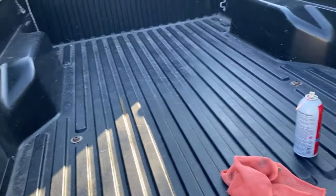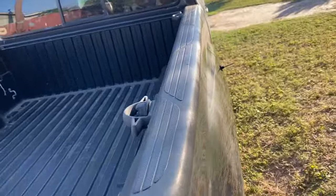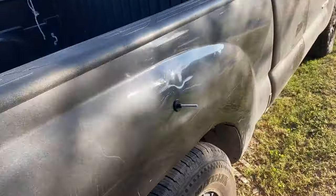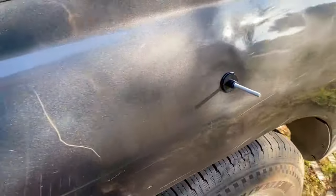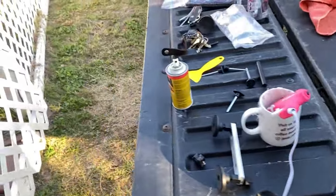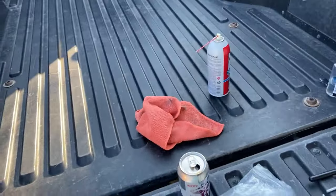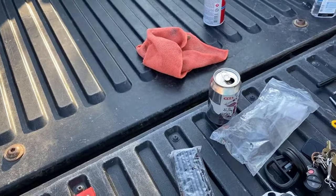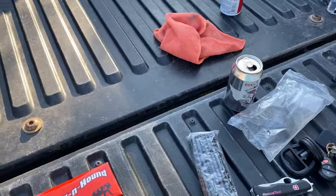I'm out here doing a little bit of work on my truck and wanted to show you some of these dents I'm trying to take off. I have a pull system I'm going to use. I didn't put those dents in — my dad had given this truck to my nephew and he used it and abused it. My dad gave it to me and I'm very grateful, just trying to fix it up a little bit.